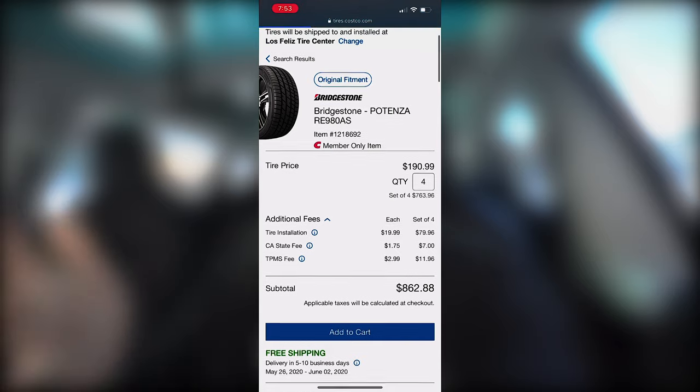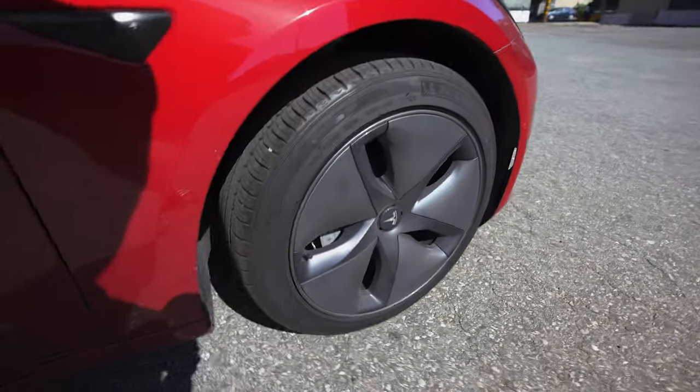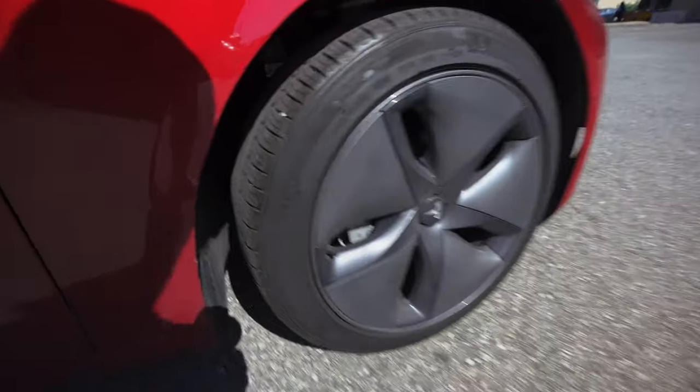Tires can cost anywhere from about $800 to $900 from my research, and most people have gone to Costco to get the tires swapped out. Since this Model 3 is my daily driver and I drive about 1,700 miles a month, tires and the cost of tires were definitely a factor. For the full 12,000 miles I've rotated them twice — once at 6,000 miles and again at 12,000 miles, both done at Tesla.